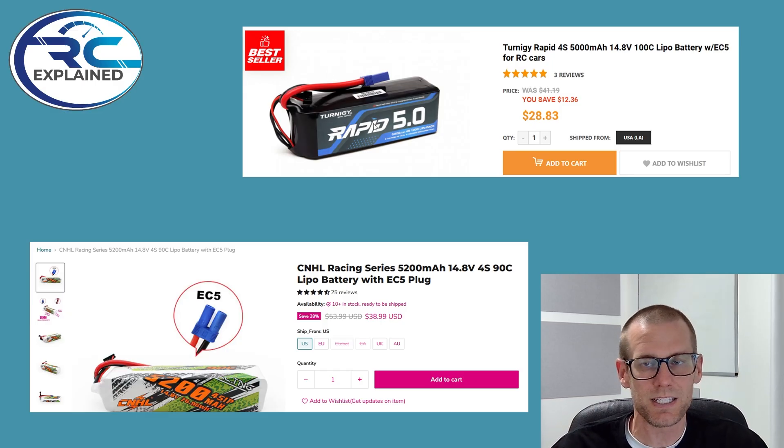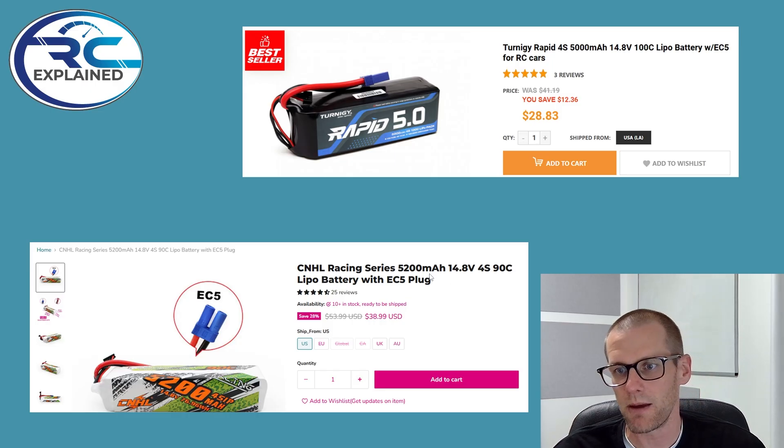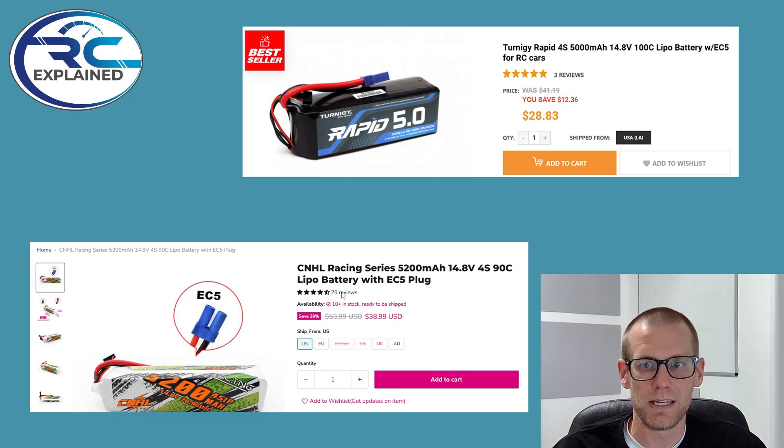We're going to compare this least expensive battery pack that I've ever tested against the great value battery pack. This is a CNHL Racing Series 5200 mAh 14.8V 4S 90C battery. Very comparable in specifications, also including an EC5 connector. This battery pack is on sale on the CNHL website for $38.99 USD. So the price point is about $10 USD different, and we're going to see if that is worth paying over the Turnagey Rapid.